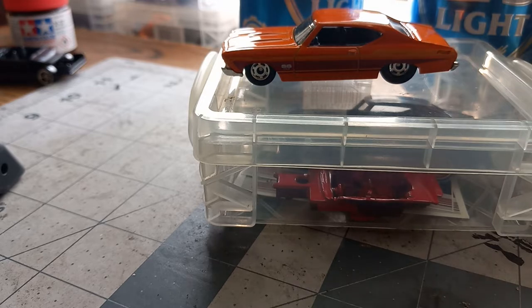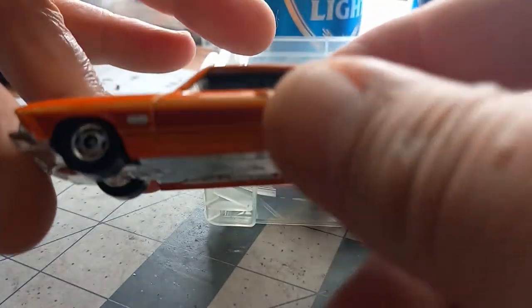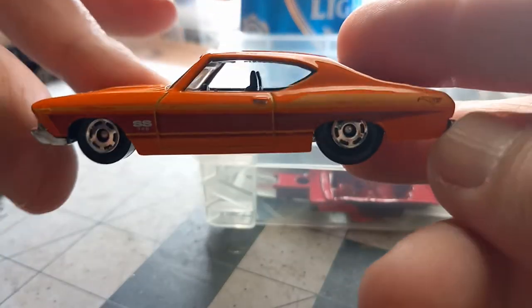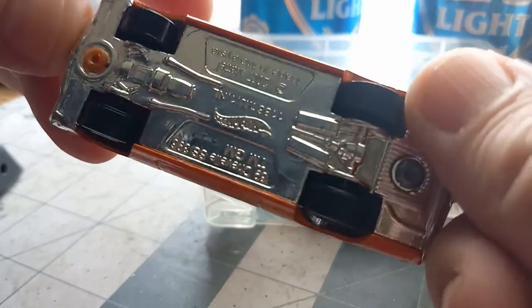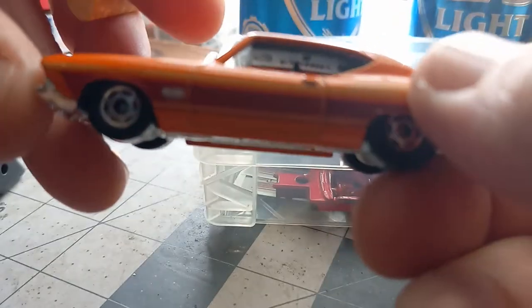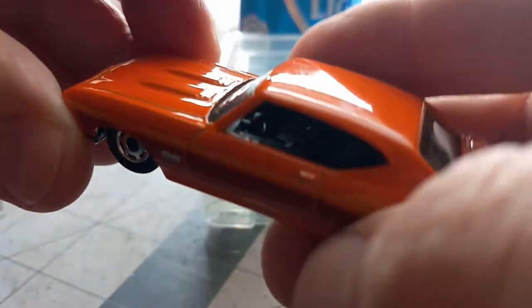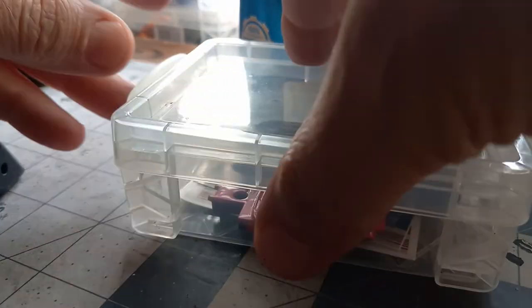Yeah, I'll see that — Chevelle in the background. Yep, that's one of them flying aces or whatever things. But it just fell from all this. That's going to be another car.